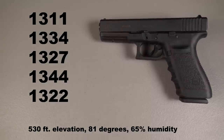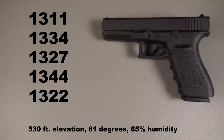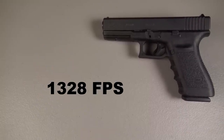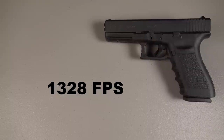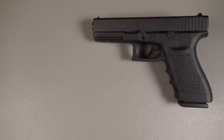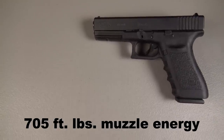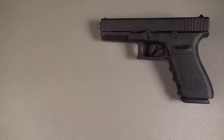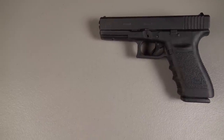We're looking at 1,300 feet per second advertised velocity. That's anywhere from 200 to 300 feet per second faster than what you're going to find in a 40 Smith & Wesson 180 grain load. In the Glock 20 SF with a barrel length of approximately 4.61 inches, there are my five shots from 10 feet. Everything is coming in over the advertised, and the five shot average is 1,328 feet per second. And check that out — 705 foot pounds of muzzle energy.